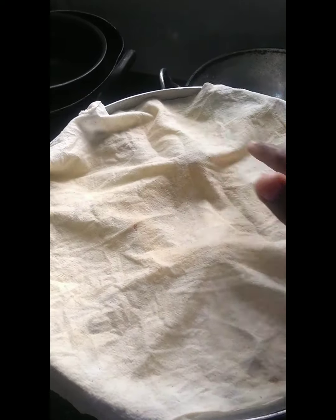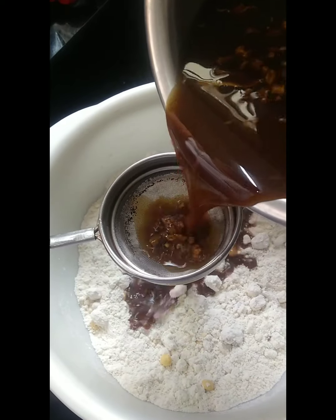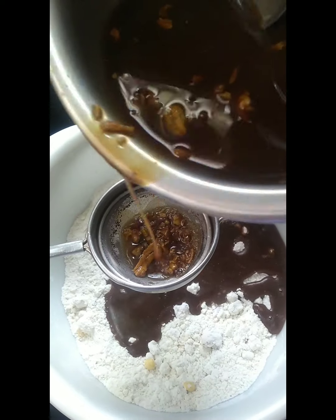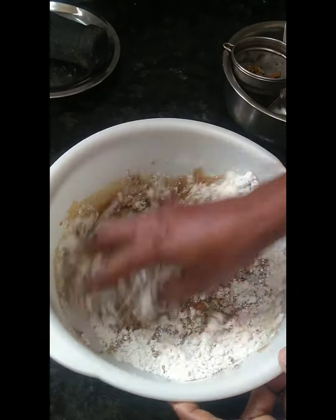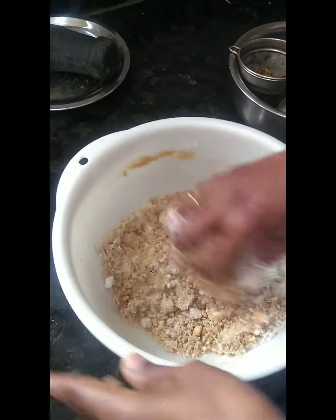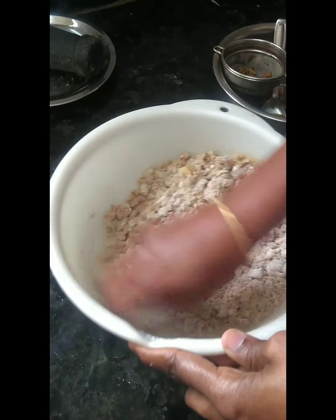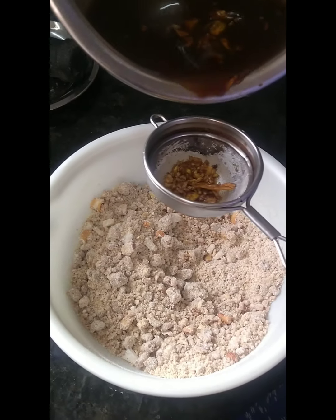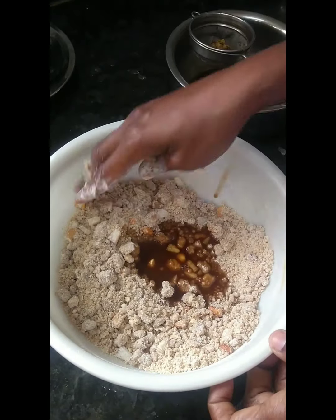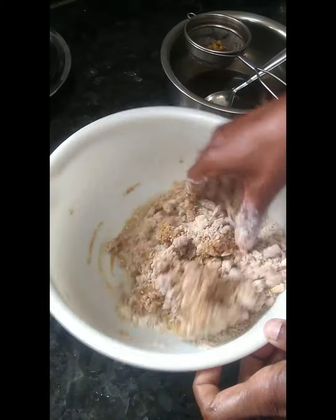Then we add a filter to the water and we add a little bit of water. This water is a little, so we mix it very gently. We get a very soft result like this.